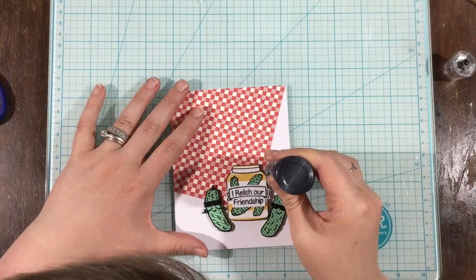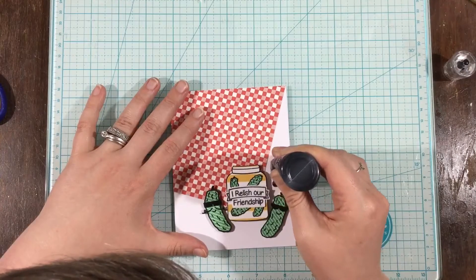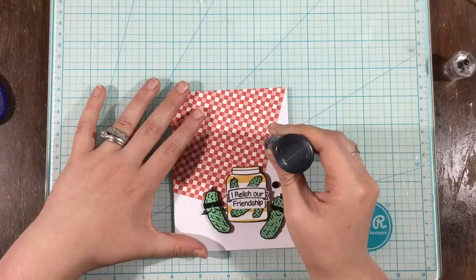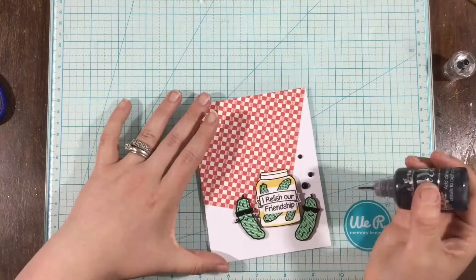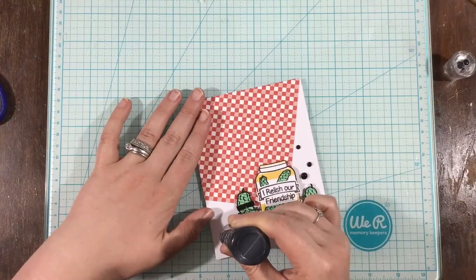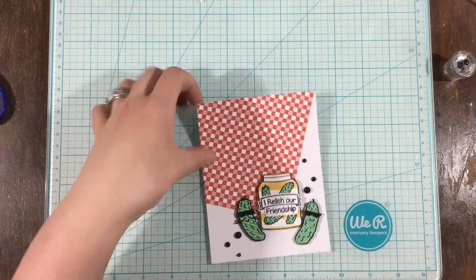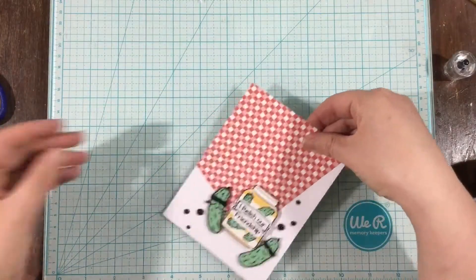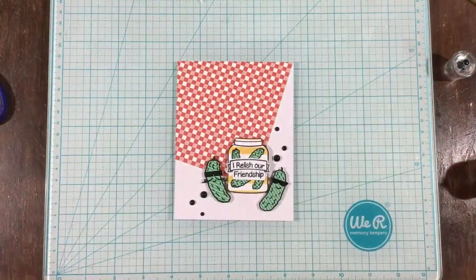I thought that was going to be the end, but I decided to use just some liquid enamel dots for a little bit of extra something on my card. I really hope that you have enjoyed this look at the Dill With It stamp set. Make sure you head over to the LDRS Creative site to check out the rest of the June release. Thank you guys, bye!